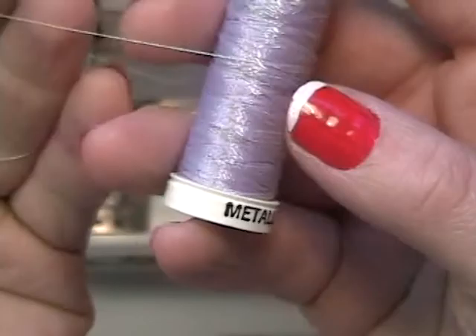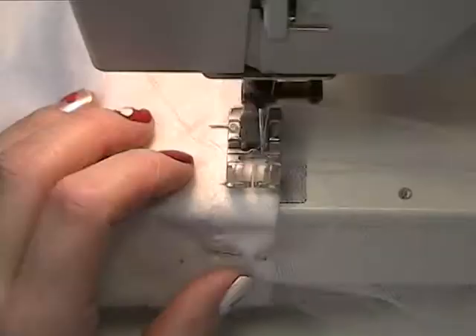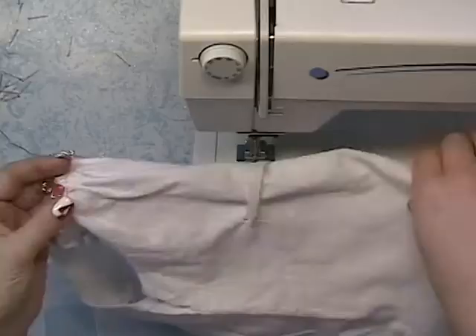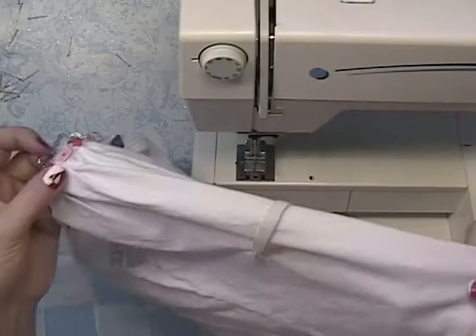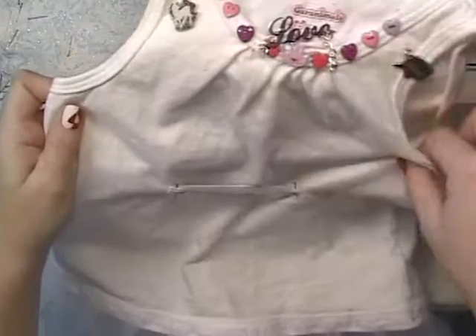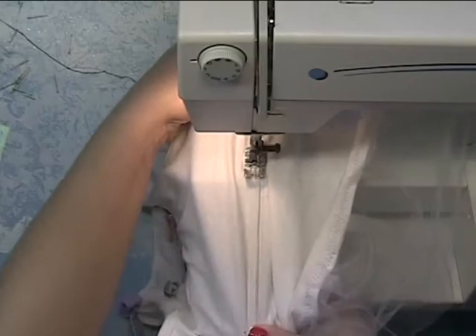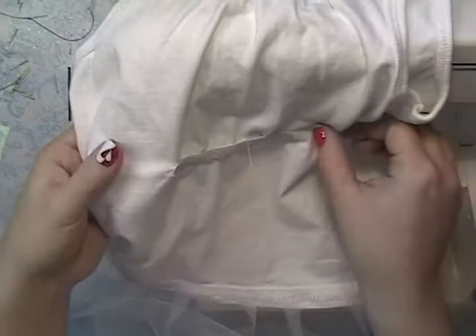I've got some iridescent purple thread and I'm using a zigzag stitch all the way across the bottom to sew on my tutu fabric. I have attached with pins some elastic cord, and I made sure that it was in the center of the shirt, and I'm stitching it on with another zigzag stitch. I'm pulling it tight on both ends while I'm sewing.